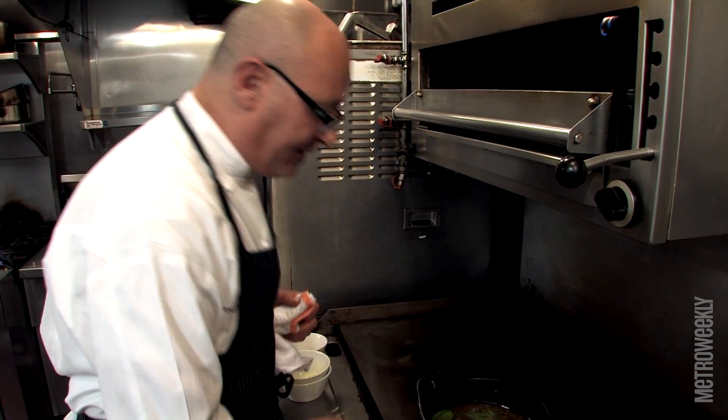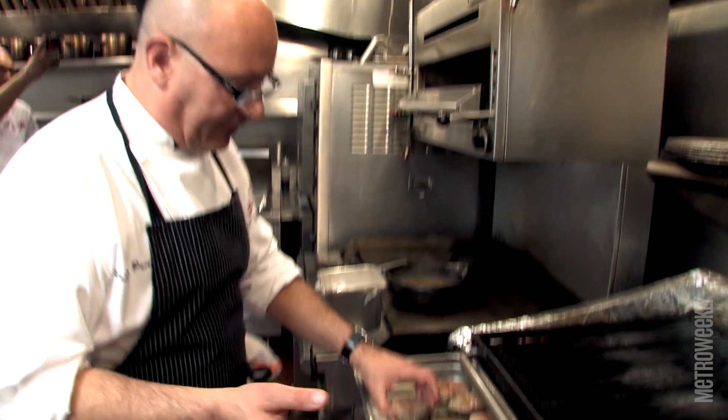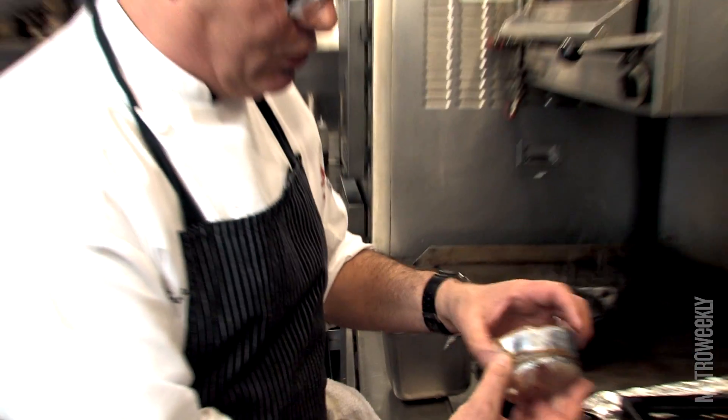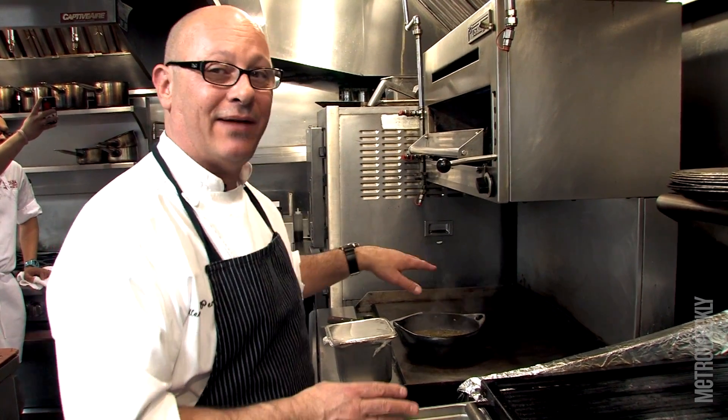We're going to let that go until it simmers. For the mackerel, I got a four-pound fish and I cut it in steaks with the bones and everything. I took the bones on the top and bottom and I tied it with twine. The mackerel is a very unique fish with a particular flavor that will go extremely well with the escabeche.